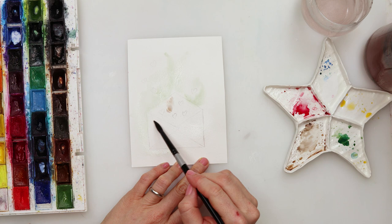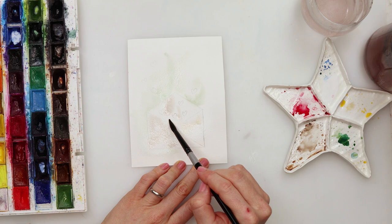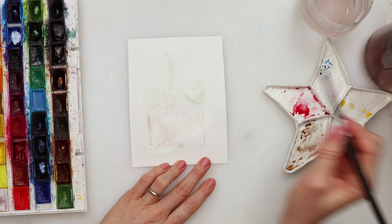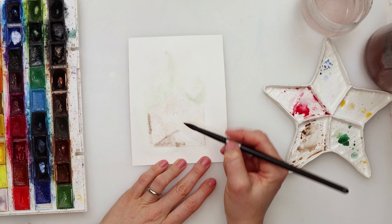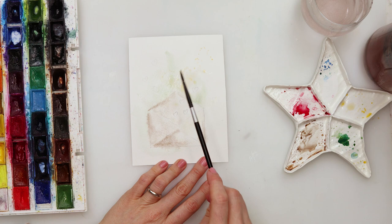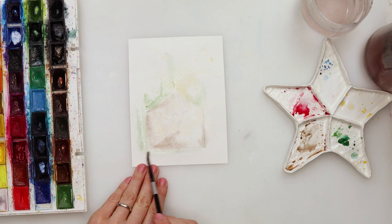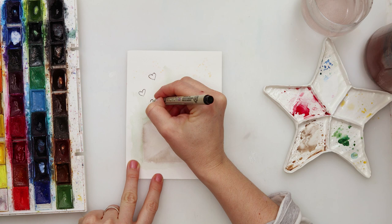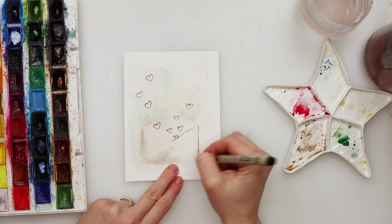I used the kneaded eraser to pick up the excess graphite, pre-wetted the paper, and then with chromium oxide, mother lake red light, sepia, and mars brown, I painted just around the envelope with green and inside with sepia, mars brown, and yellow. Then I sprinkled a bit of yellow on top. The paint will bleed outside the borders of the envelope — that's fine, I'm not trying to keep it inside. This is a looser style; just let the paint do its thing.